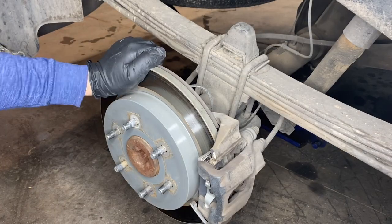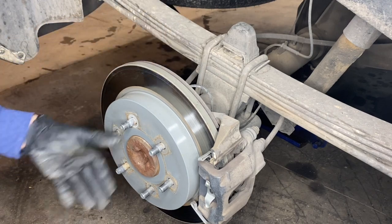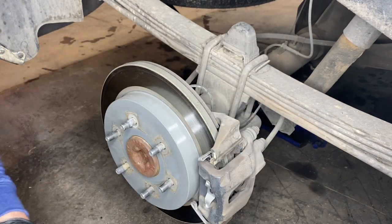Here we are with the vehicle jacked up using a properly rated jack and jack stands. We have the tire removed. Next thing we need to do is remove the brake system with a 10 millimeter socket. We're going to remove two bolts for the caliper and then we can remove the rotor.